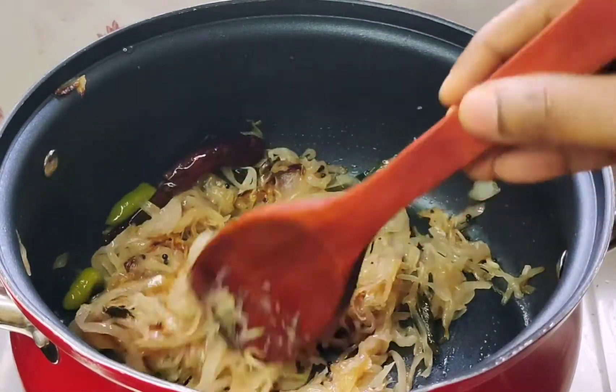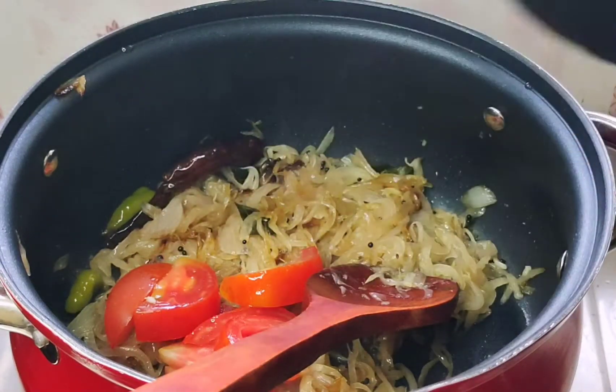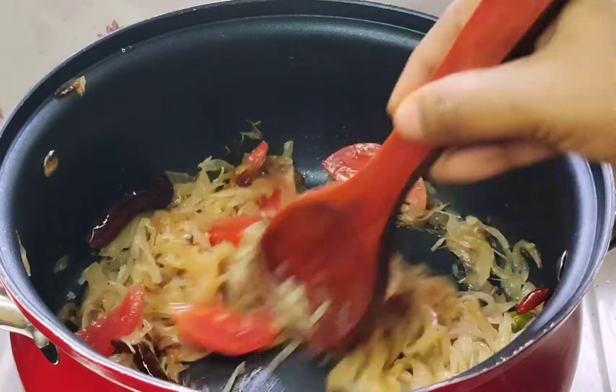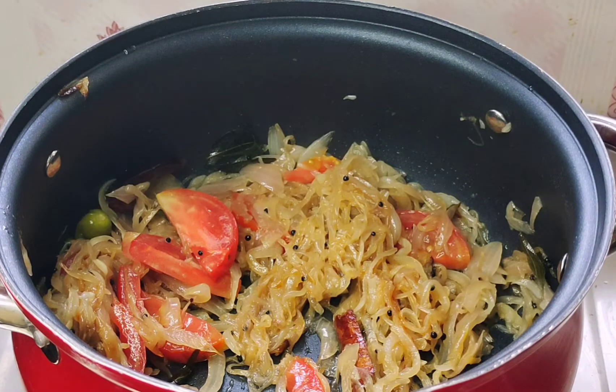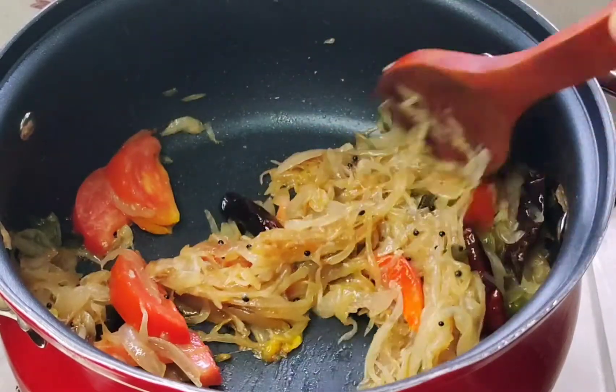I will cook the tomatoes with a small size. I will cook the tomatoes for 3 minutes. I have a roast for 4 tomatoes. I will cook the tomatoes a bit, then we will melt the tomatoes. Now I will open the tomatoes.